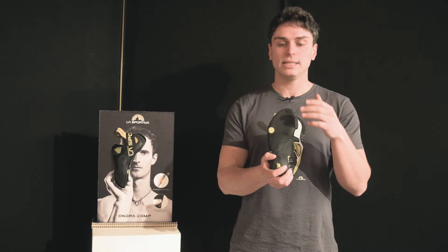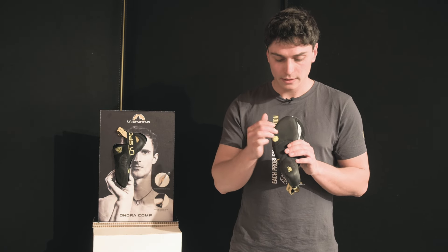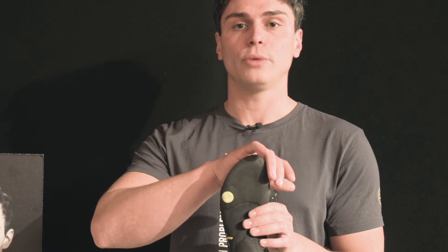Let's jump into the technical details, starting from the most innovative part of the shoe: the sole. La Sportiva's solution for achieving maximum grip is called SenseGrip, a brand new patented technology which brings a kind of revolution in terms of sensitivity and grip.